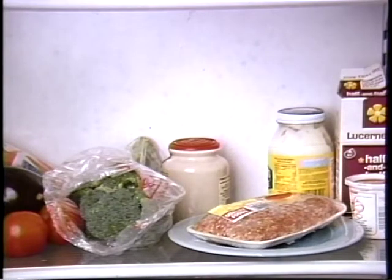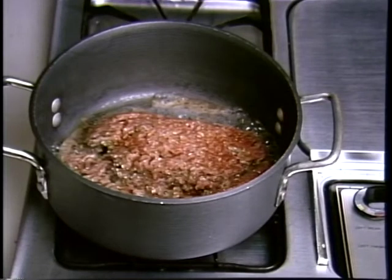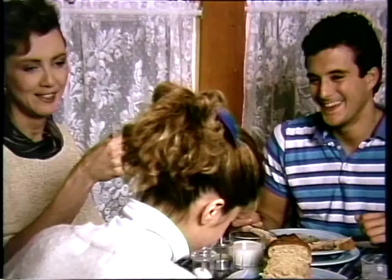So now what can I do? Well, you can let it thaw in the refrigerator, although that takes some time. You can thaw it in a pack of ice cubes under running water. You can use your microwave. Or you can let it thaw while it cooks.